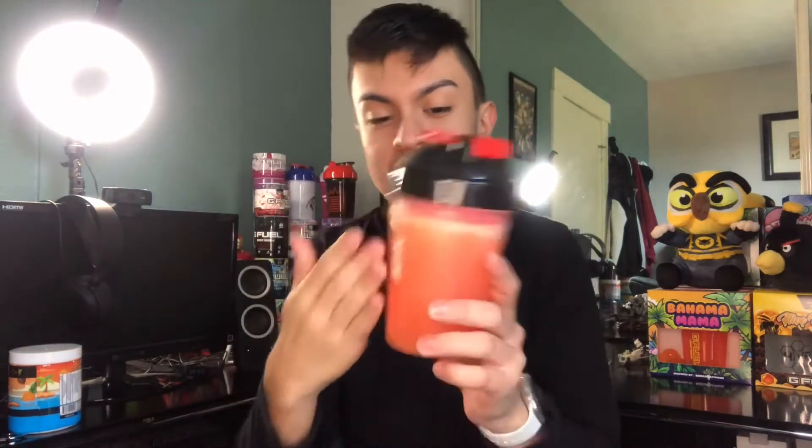I shook it up fully. Now look at this color scheme — it's like a blood orange kind of color, or a mix of red and orange. It's a very odd color scheme we got going here. Let's give this a smell. That smells exactly like Bahama Mama but more orangey. Yeah, more orange — I don't really get pineapple or coconut in the smell. It's mainly a strong orange smell.